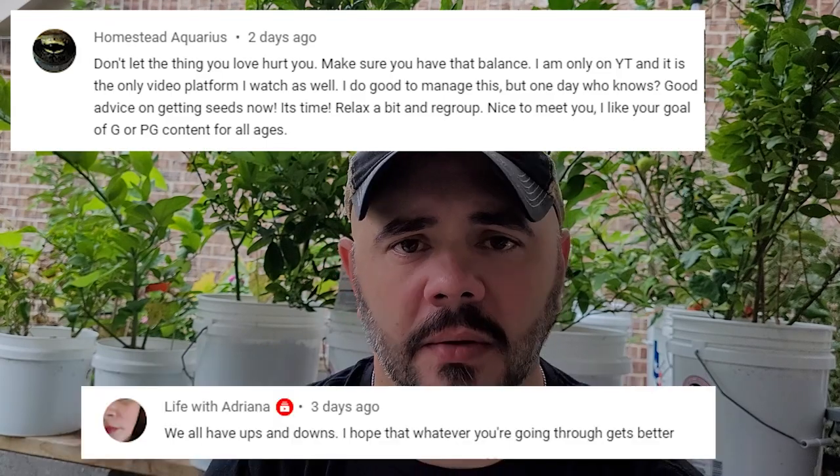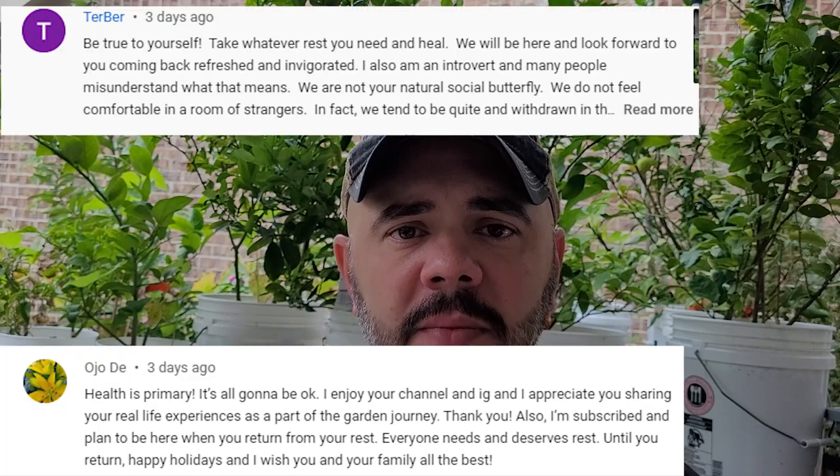They are truly heartfelt — I feel them from everyone. The fact that you all are reaching out to a complete stranger who's being completely open and honest, sharing not just the gardening side but the real side of a person's life — you all supporting me means the world to me. I woke up this morning and said I need to get out here and do a video. I'm trying to keep myself in check right now, and I'm not going to edit this. Thank you all, seriously, 100% from right in here — thank you very, very, very much.